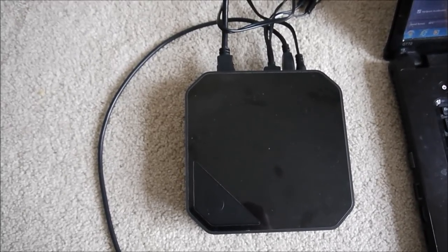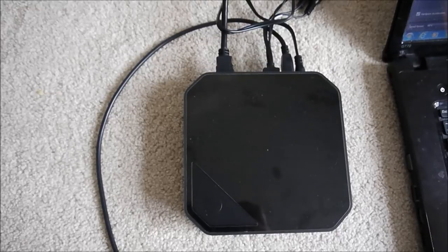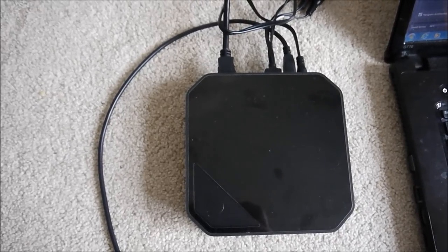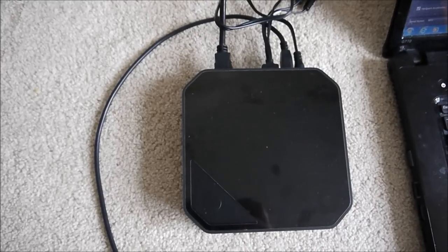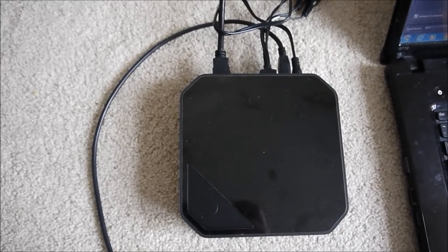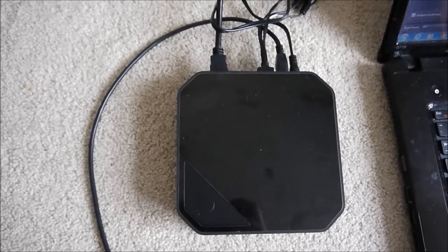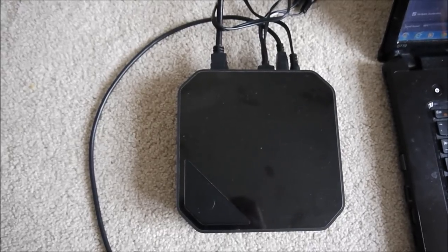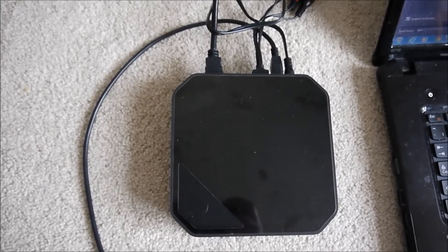First thing to remember: make sure everything is off while you connect all your leads. Second thing to remember is that the Wii is not an HD console, so you can upscale it to kind of get HD, but you're not really going to get proper HD. But I'm getting a Wii U at the end of the week so that's kind of irrelevant for myself.